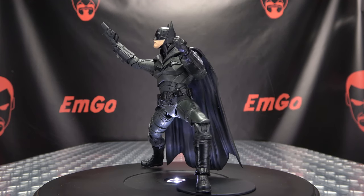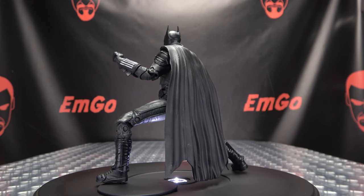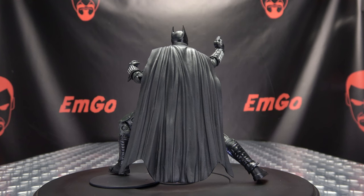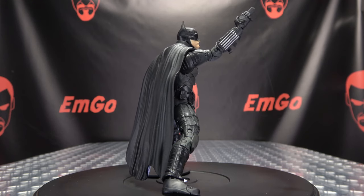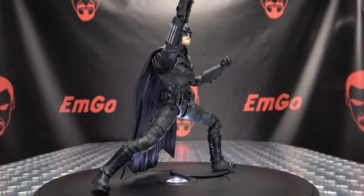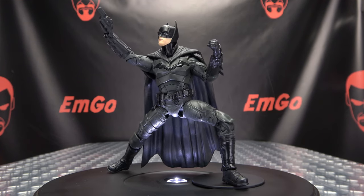If you would like this or any other DC Multiverse figures, you can always check out bigbadtoystore.com for availability — there'll be a link in the description down below. Don't forget to check out M Games, check out Love Peace Paranormal, follow me on Twitter — all of that good stuff down in the description below. This is Emgo saying: remember, you don't stop playing because you grow old — you grow old because you stop playing. Be a geek, be proud.